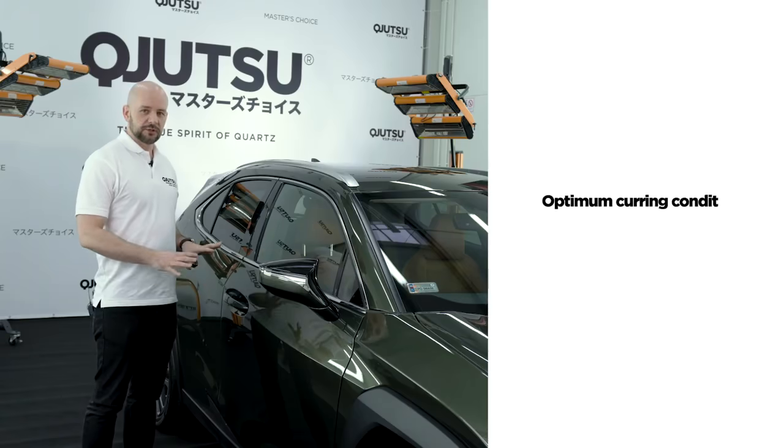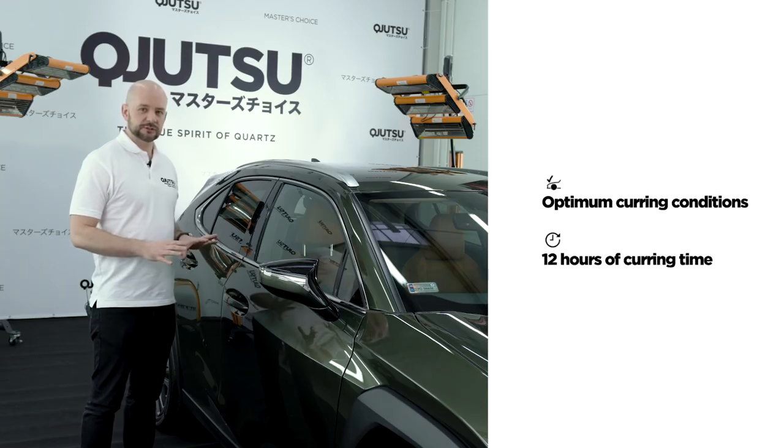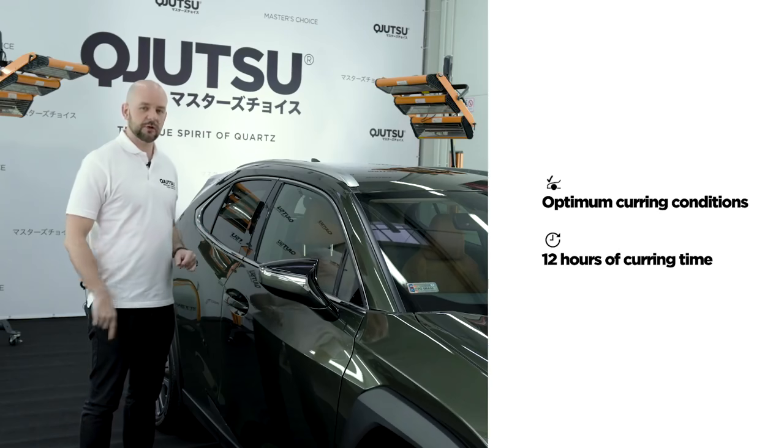Now our car is treated with Body Coat Pro. However, it requires time and proper conditions to get fully hardened. Keep the car in the same conditions as the application for the next 12 hours.